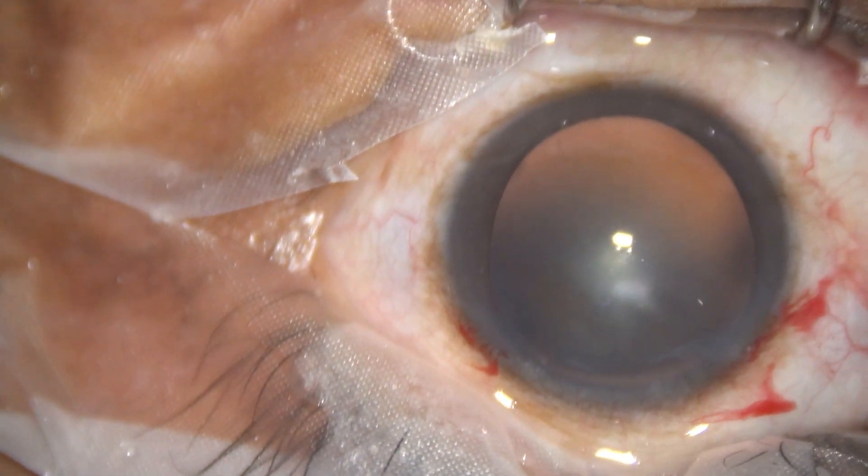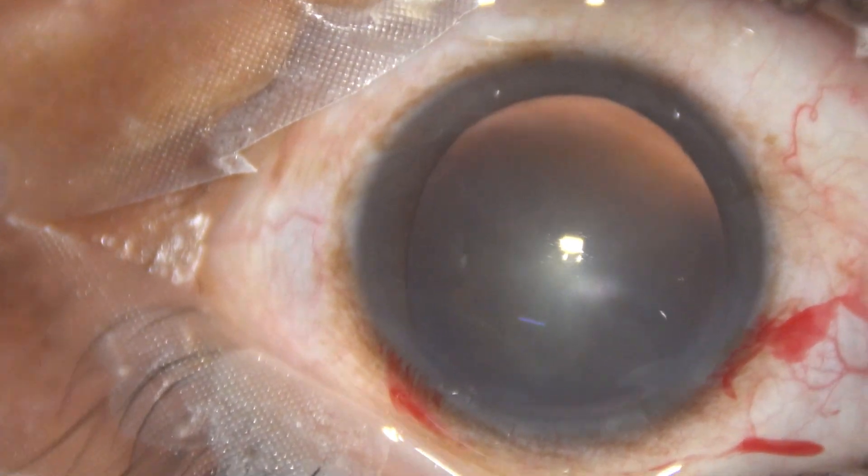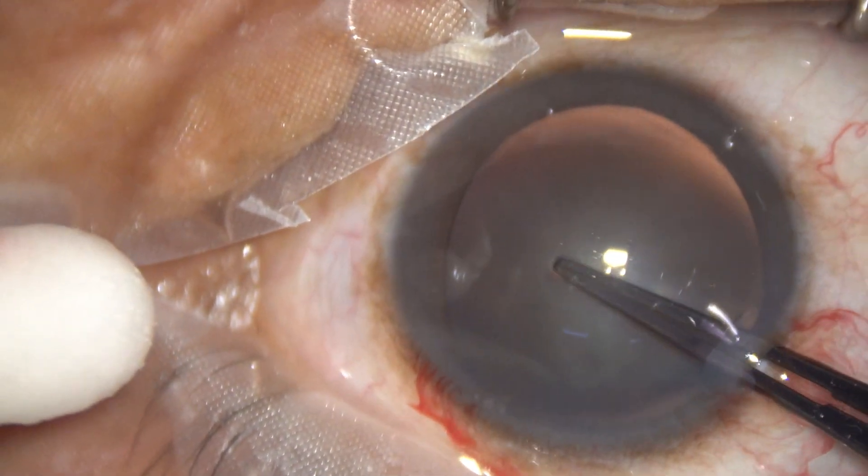And now the side port is made about 90 degrees away from the main incision. And now I have started capsulorexis.